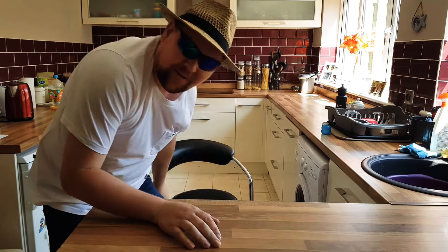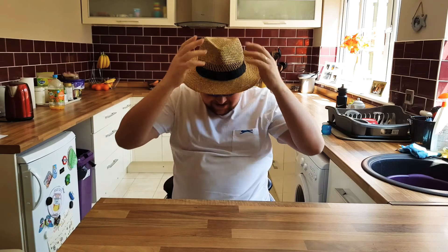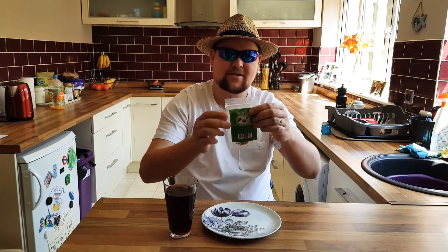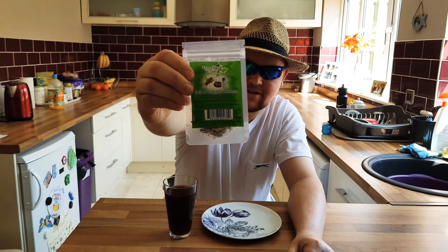Hello YouTube, up to no good here, and today we're gonna be doing a little bit of taste testing. I've actually got two videos to do — I'm gonna do one video and then another one to make them shorter — because today we're gonna be doing a taste test, and so today we've got salt and vinegar crickets.